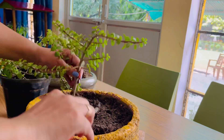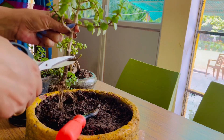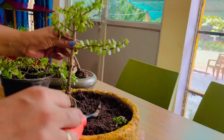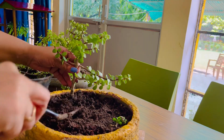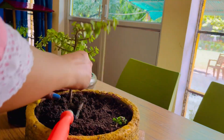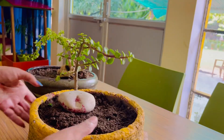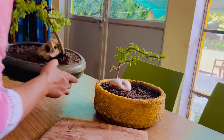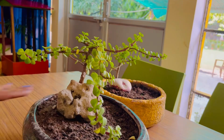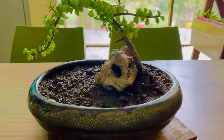We have also mixed in sand. We removed the plant from 2 parts and cut the extra branches. We placed the plant and set a stone so that it will support the plant. We set it for some days and then put another plant, also placing a stone for support.